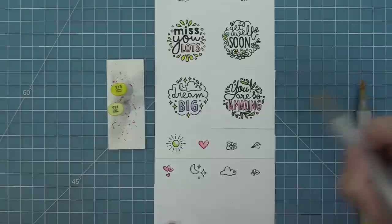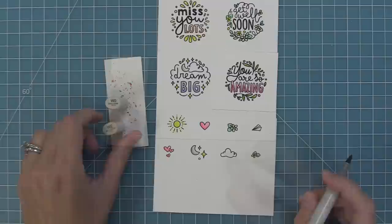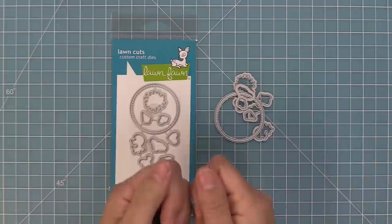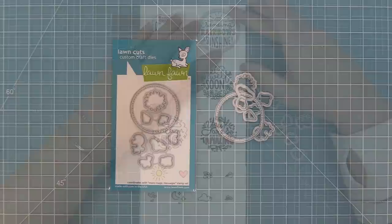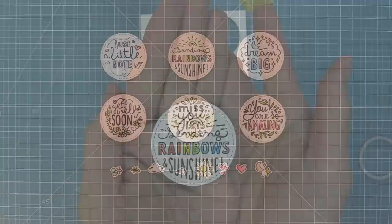To color all the little mini images, I'll use the markers already on my desk so everything coordinates together. I'll use warm grays to make the white pop on the plane and daisy, and light blues for the cloud. These are the coordinating dies, which you can bend apart or use wire snips to separate. We'll line those up with our stamped and colored images and run them through the die cut machine for perfectly cut images every time.